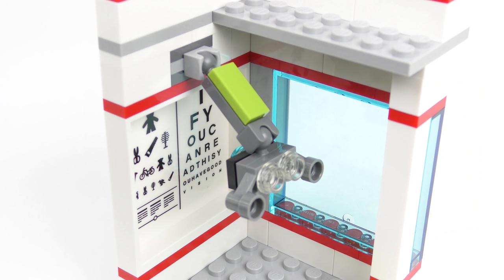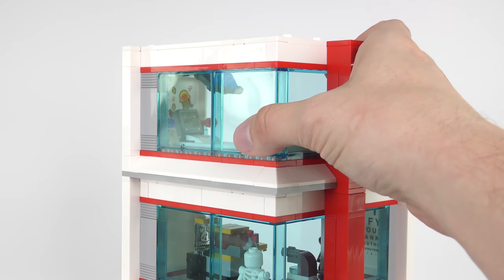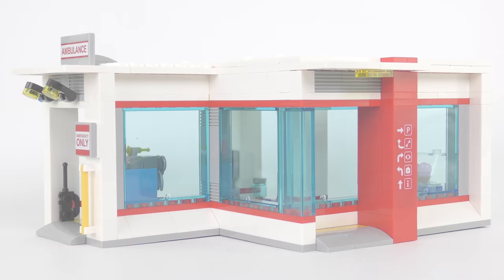Modular in LEGO terms means easy to take apart and put back together again. This allows you to mix things up if you want to, but also makes things a lot easier for me when it comes to filming. We start by removing the roof. The operating theatre lifts off — apparently not that easily. Next we can take away the vision testing room, and finally the x-ray suite. And now we have the perfect hospital for acrophobiacs.